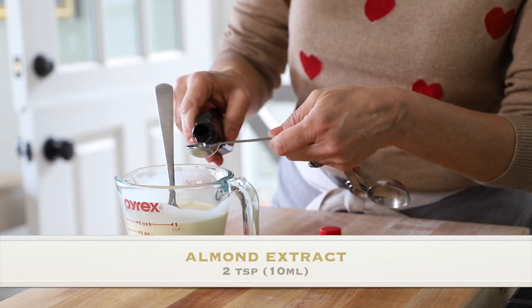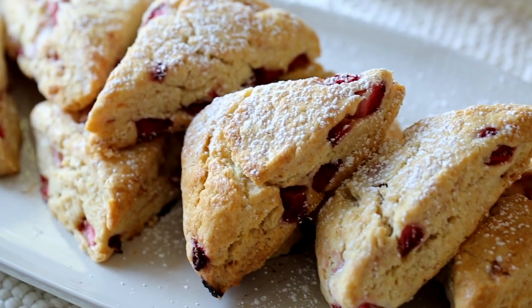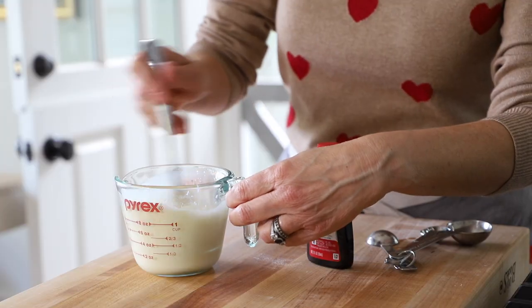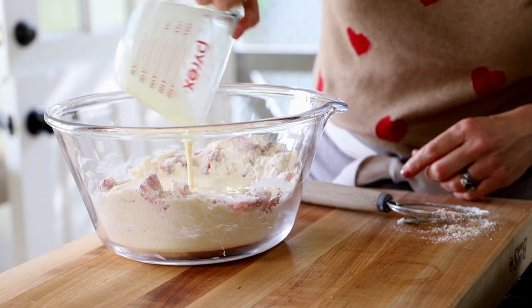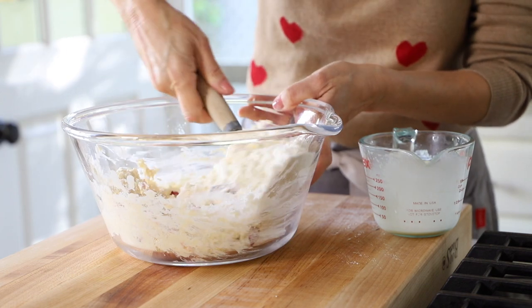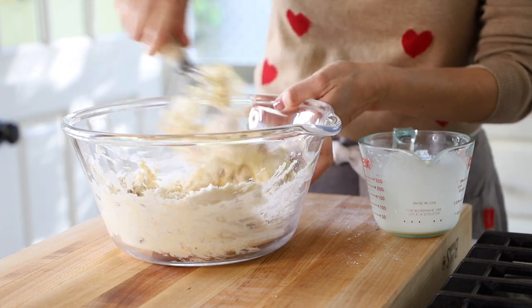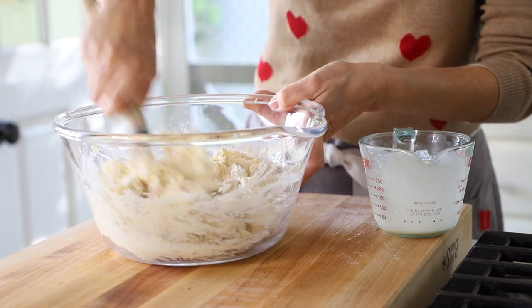Then we're also gonna add two teaspoons of almond extract. If you're not an almond-flavored person, you could use vanilla instead. I just think the combination of almond and strawberry is really delicious. Then we're gonna whisk this up. At this point, we're gonna make a little divot in the center and pour our cream mixture inside the well. Then gently mix up the scone dough, making sure the cream is incorporating and the flour is combining. You just wanna do it gently — you don't wanna over-mix, otherwise you'll end up with a tough scone.